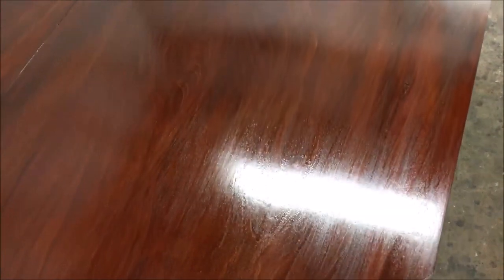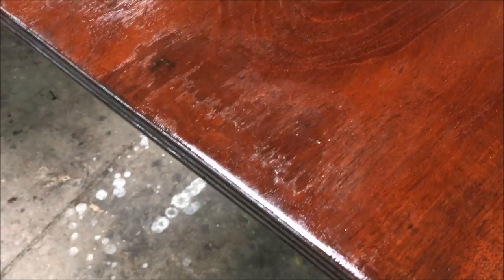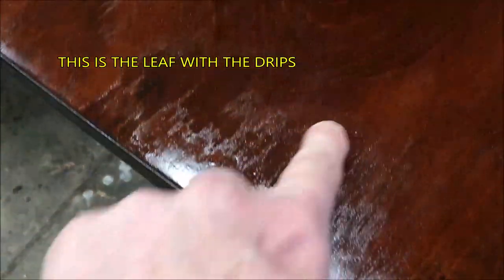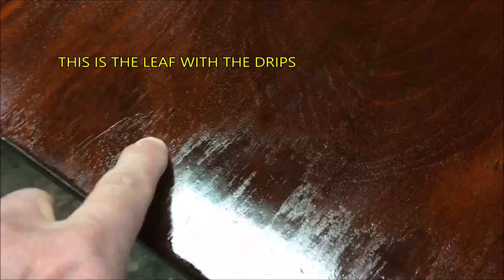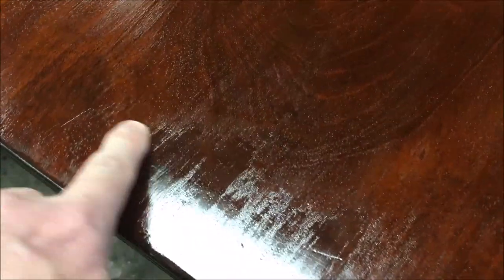I let that shellac dry over the weekend. I let it harden up good and then I'm taking a look at it now, trying to decide the next steps. Unfortunately, this is going to have to be stripped. When I was cutting back the finish, I didn't realize it but I was cutting back through different layers of finish on this table. It didn't show up until I put the shellac on it, and even two coats of shellac it's not going to hide that.